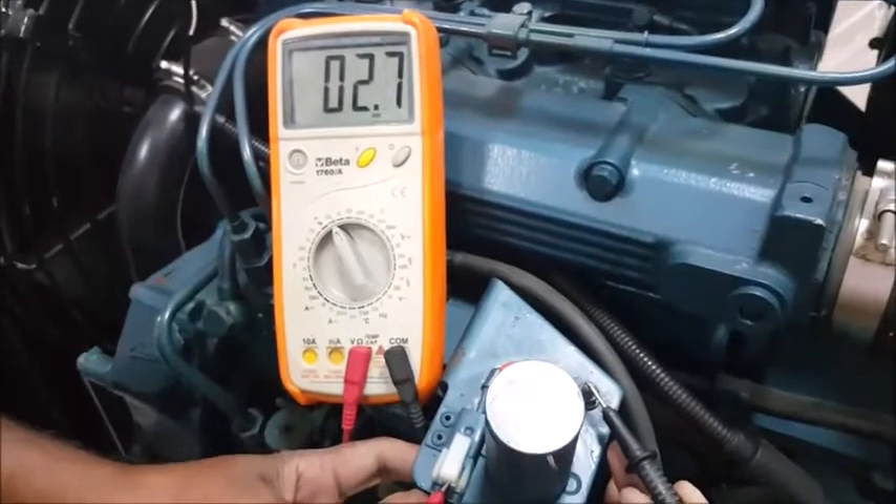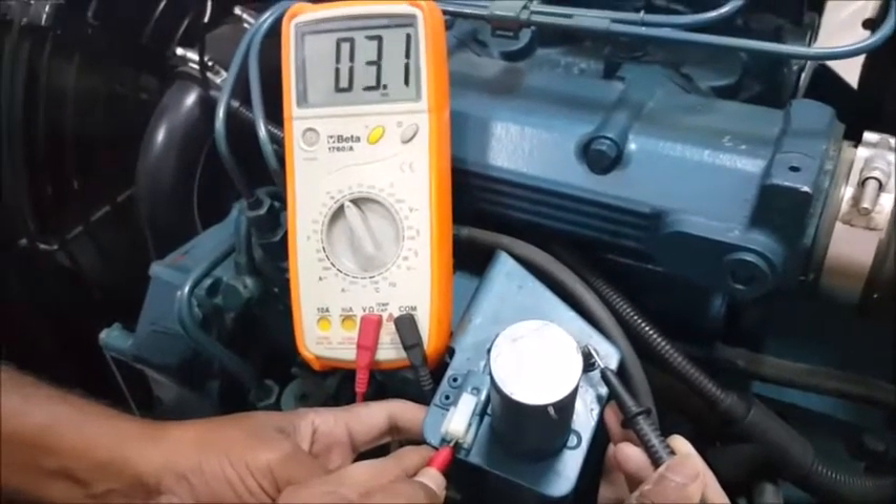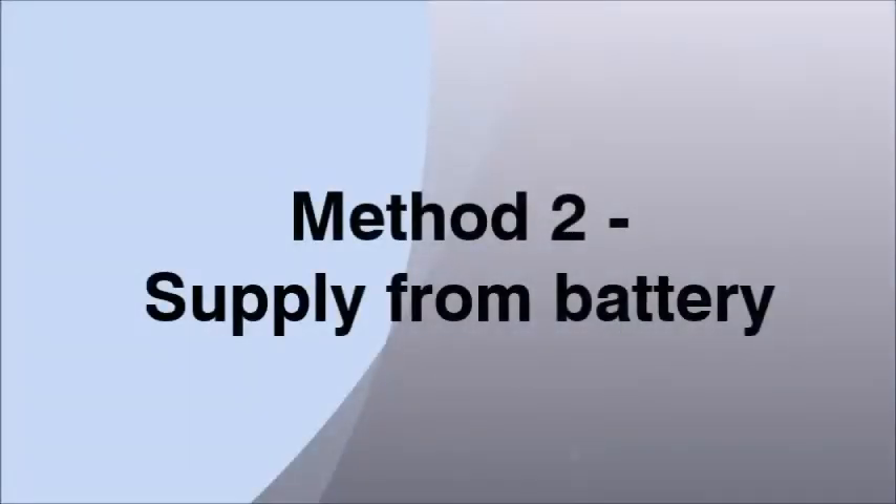Record the resistance value displayed on the multimeter. If there is any resistance value displayed, it means your solenoid coil is in healthy condition. If the solenoid is faulty, it will show the connection as open. Now we will go through the second method — checking the solenoid by giving supply from a battery.